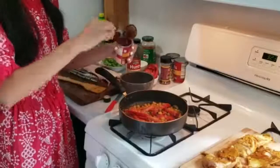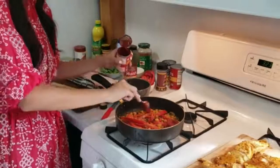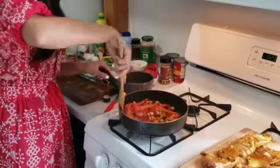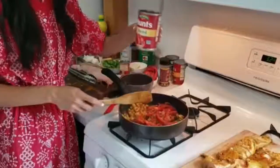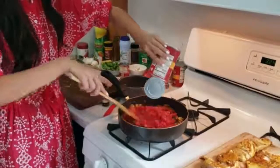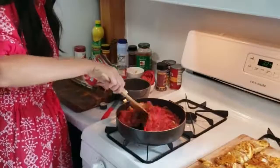Once your vegetables have sautéed, we're going to add two spoons of tomato paste — and you want to be generous. You want to make sure to mix it in so that the paste becomes more of a liquid. Next, you want to add a can of diced tomatoes. You can see the chunks — mix it in with the vegetables.